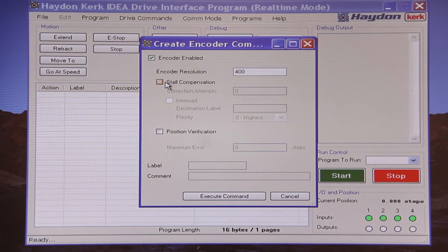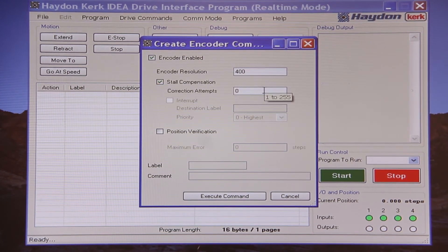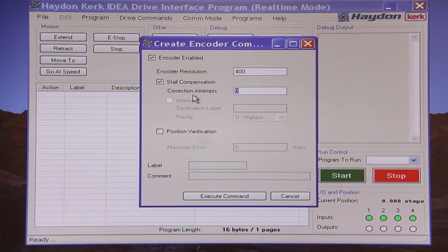If the encoder count does not match the pulses being sent out, a stall is detected. The user has an input for the number of correction attempts the drive should perform in an effort to get the motor to compensate for the steps which were missed. In our example, this would not aid us since we have such a low current setting. However, if the motor originally misstepped by several steps in overcoming the inertia to set the carriage in motion, this function would be able to correct for the issue given enough correction attempts.